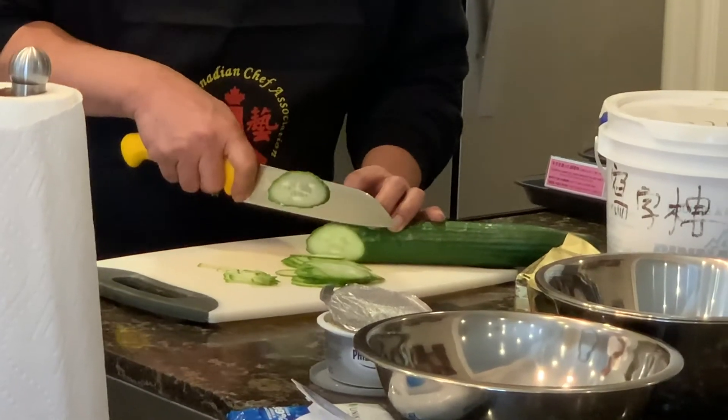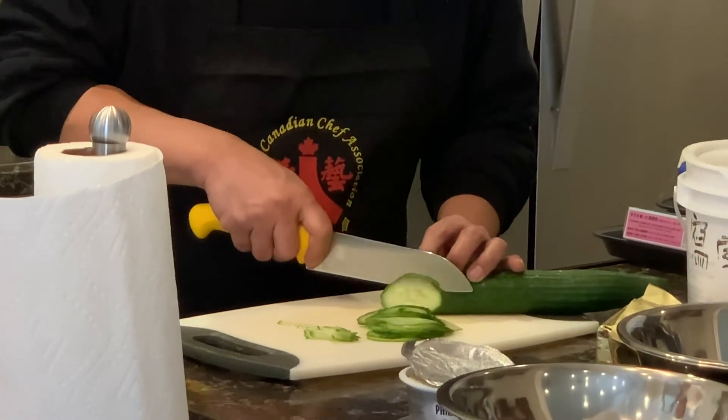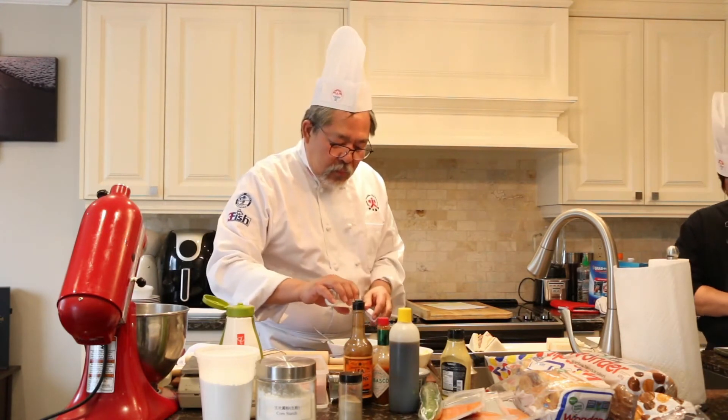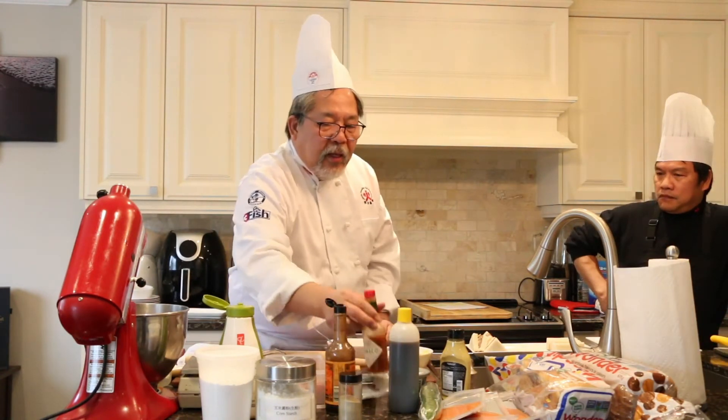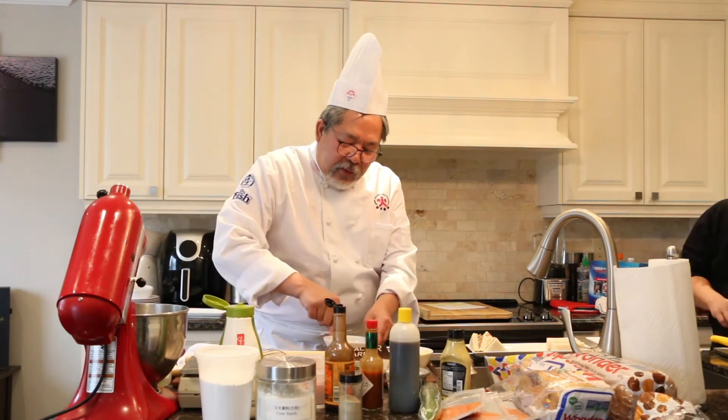Now we're going to do a square cucumber sandwich. When you do a cucumber sandwich, use English cucumber and slice it very thin — like paper thin. If your knife skills aren't good enough, use a mandolin slicer. We're using cream cheese. Cucumber is plain and has no flavor, so you want to enhance the flavor. I take some cream cheese and add a little bit of salt, a drop of Worcestershire sauce, and a little bit of Tabasco, then cream it together. This makes the spread a bit heavier in flavor so it goes well with the cucumber.